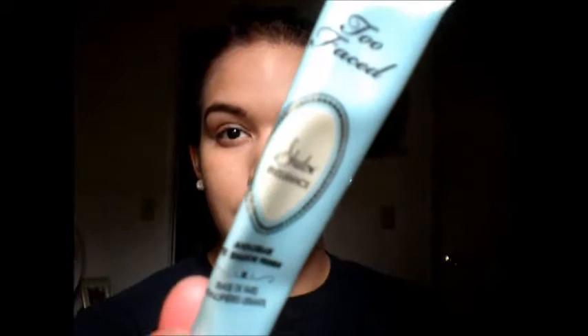Now I'm going to take my Tinted Brow Gel in brunette and just set my brow hairs. Then next I'm going to take Too Faced Eye Shadow Insurance and put this all over my lids. I do this to make sure that the colors stay on my lid all day and to make them extra vibrant.